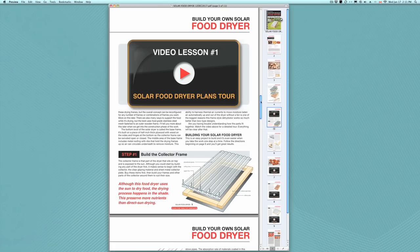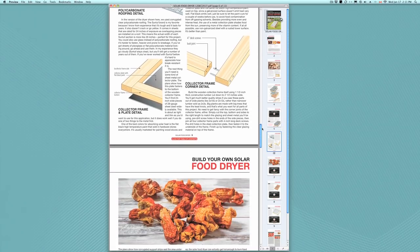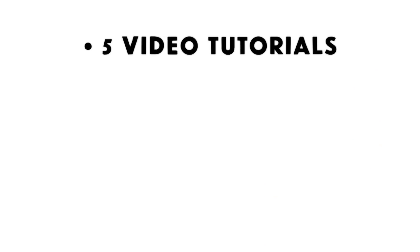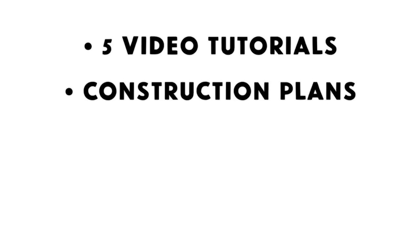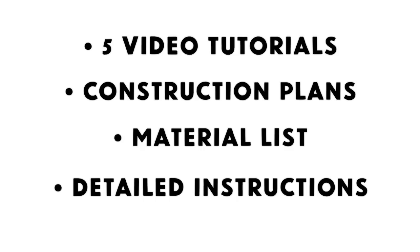And it works even in high humidity conditions. The Build Your Own Solar Food Dryer video eCourse includes 5 online video tutorials that explain how to build the dryer properly, detailed printable plans that show all aspects of construction, advice for choosing specific materials for making a safe, long-lasting dryer, and instructions for operating your solar food dryer properly.